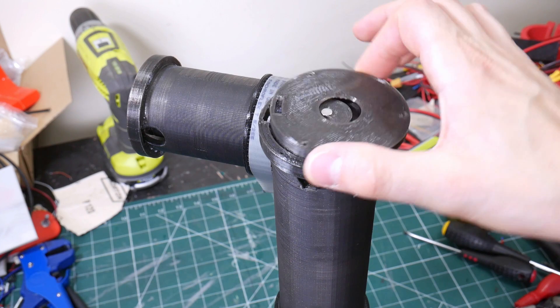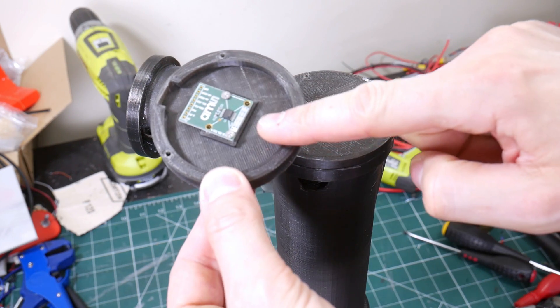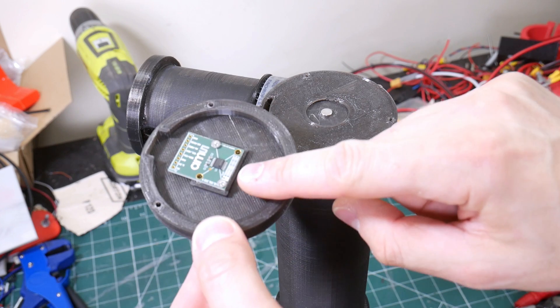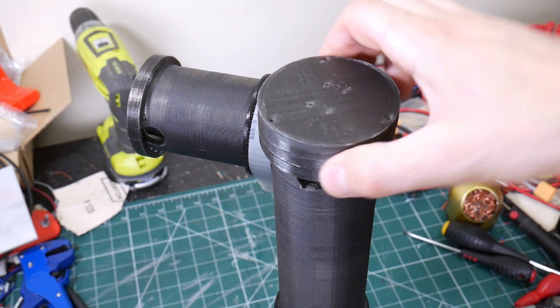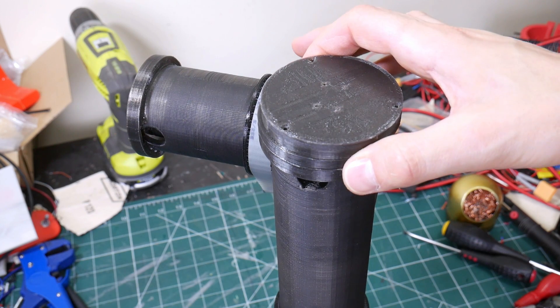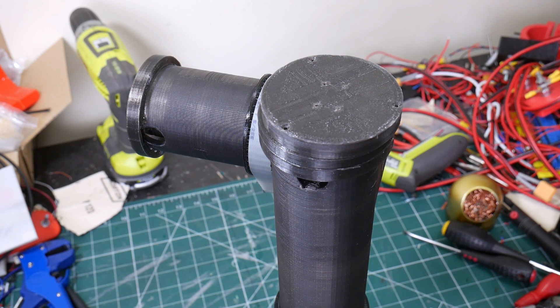There's a small plate that fits over that, and the encoder itself — which is an AMS 5048B — lets us take PWM output to a microcontroller. This whole assembly will rotate while the magnet stays still, and we do that on both axes to tell us the absolute position of each axis.